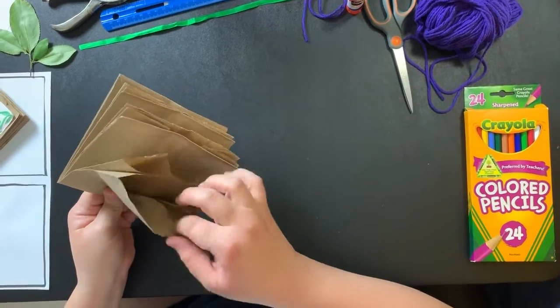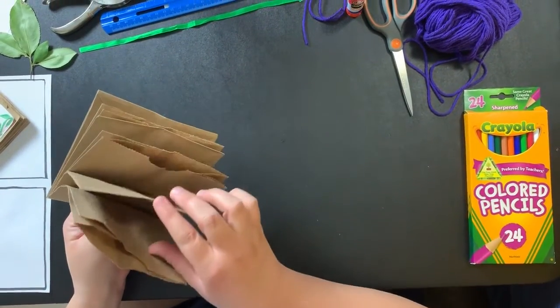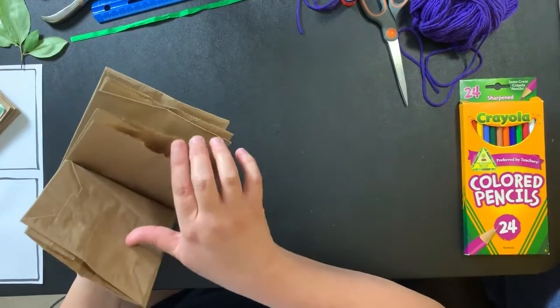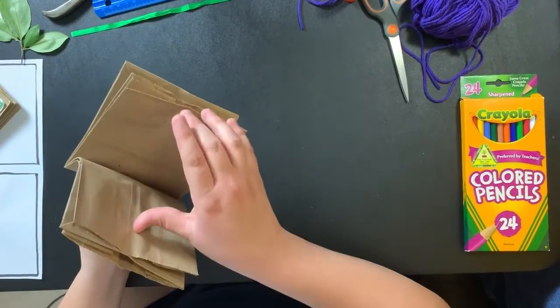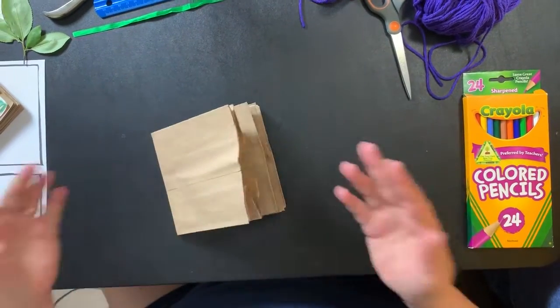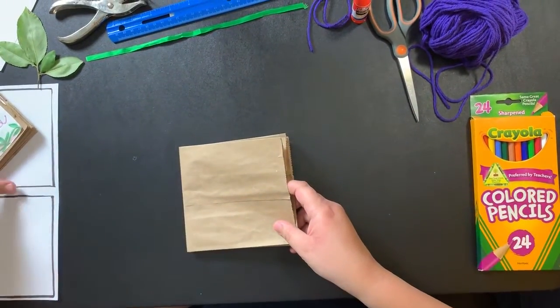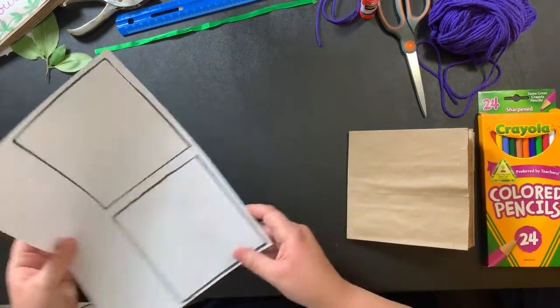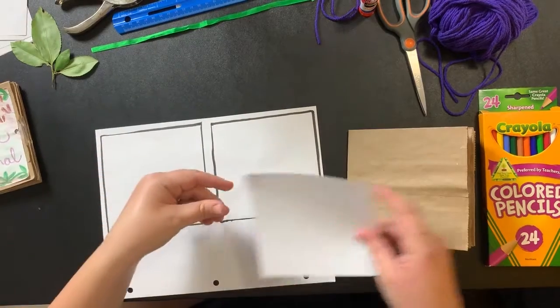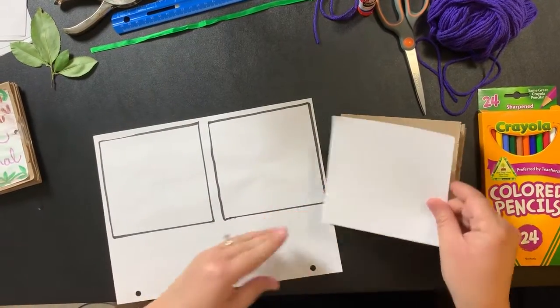You see what we've created? We have opening pages for storing whatever we're finding outside, and then we'll glue some pages in there. Now we'll add the pages to our journal. Take your blank paper and you're going to measure out a square — these are the squares that are going to get glued into our book.